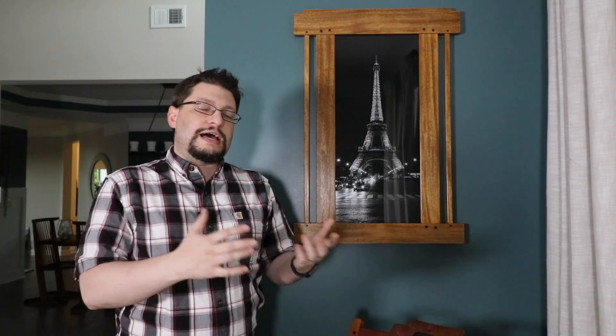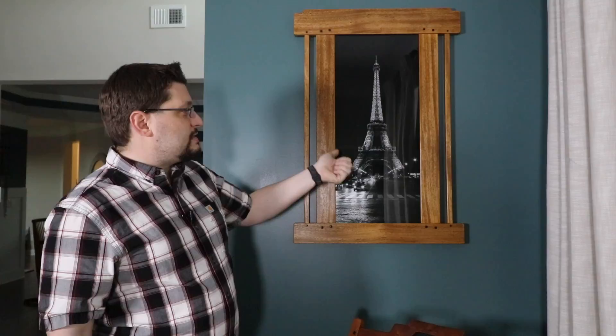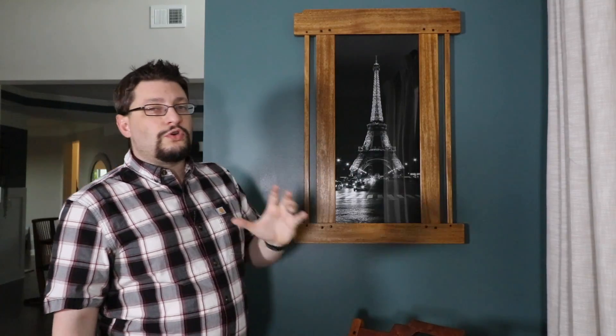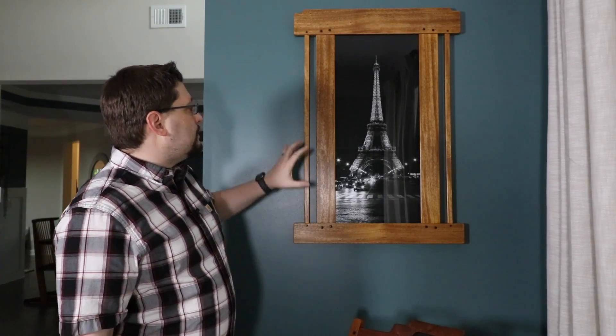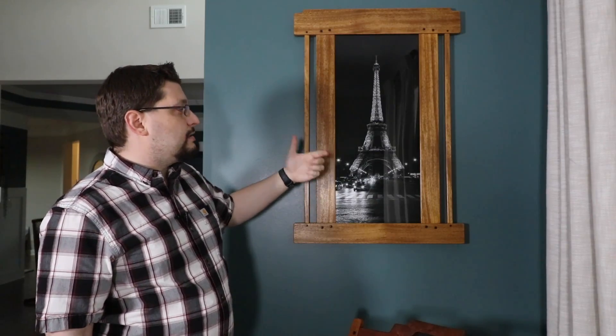I missed a week because last week I had family out, and honestly besides them being out there really wasn't much to tell because I was waiting for this guy to come in. And I'm still waiting for the glass for the mirror to come in as well — that did ship today, which I'm really excited about. Let me walk you through what I had to do to finish this and get it up here and hung.